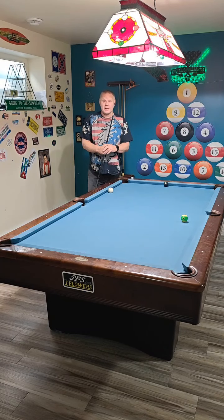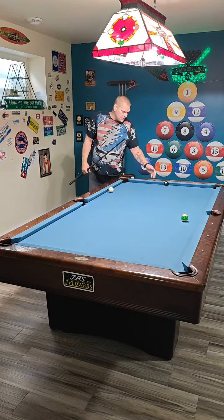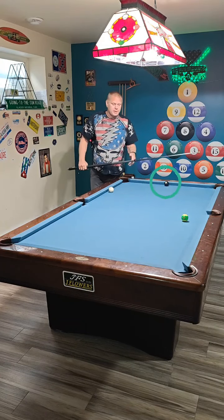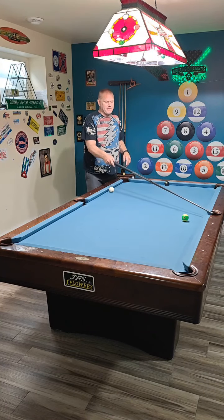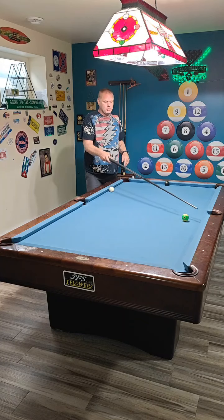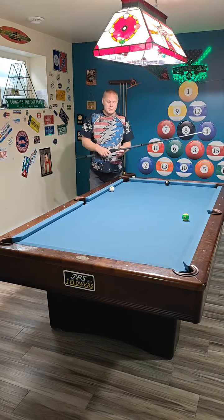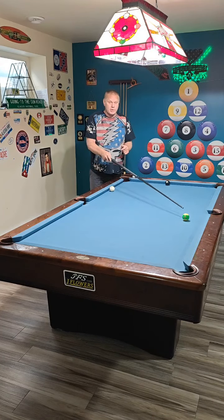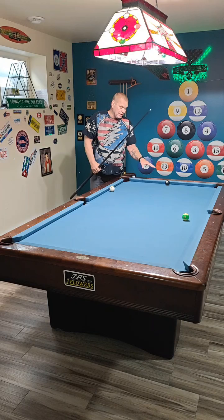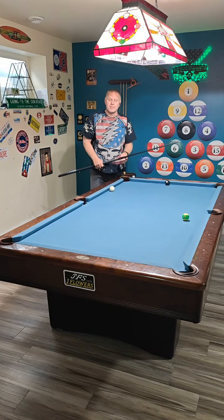Hey guys, it's Big Al here. Today's wacky situation: we are playing eight ball. The eight ball is right here, the 14 ball is exactly a half diamond out of the side pocket and two balls off the rail. I am high ball — not on the eight ball yet — so I need to make this 14 and try to get shape on the eight ball. Have a look at the situation from above.